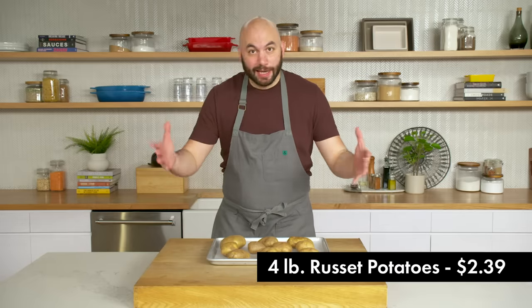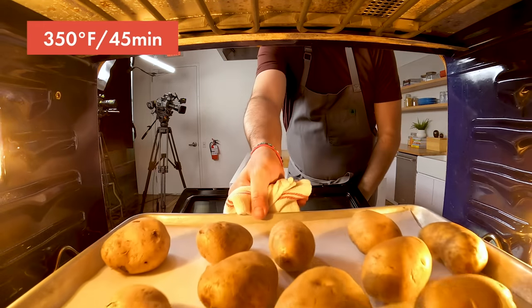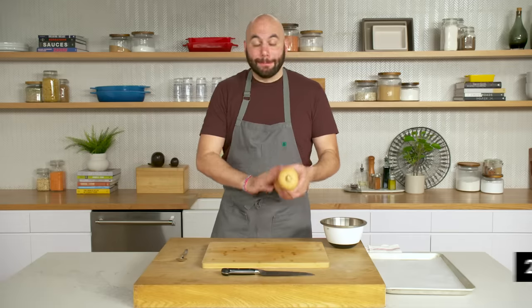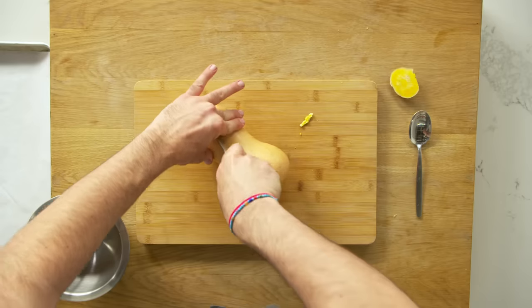We have four pounds of potatoes — we are using russet potatoes again. Russet potatoes are low in moisture, which is perfect for gnocchi because we want the flesh of the potato to be as dry as possible to make a fluffy gnocchi. Starting with a low-moisture potato and baking it versus boiling it — these are all things that promote dryness. We're going to bake these in an oven at about 350 degrees for 45 minutes. While our potatoes are baking, we're going to prep the butternut squash. We have a whole butternut squash and we're going to cut it in half lengthwise.